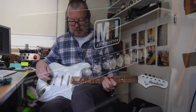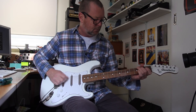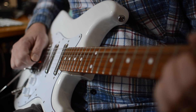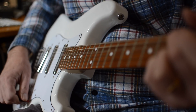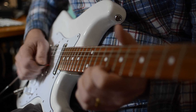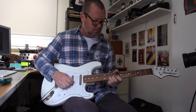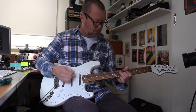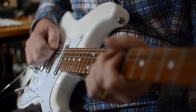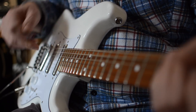Let's have a listen to the pickups on their own. So the back pickup. Position number two. Position number three, the middle pickup. Position number four, and the neck pickup.